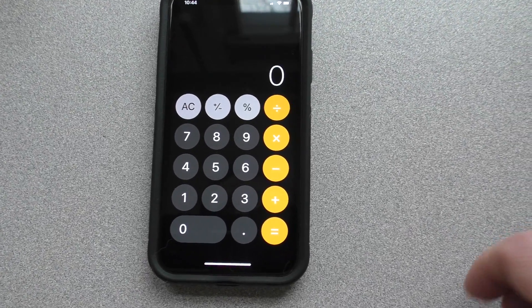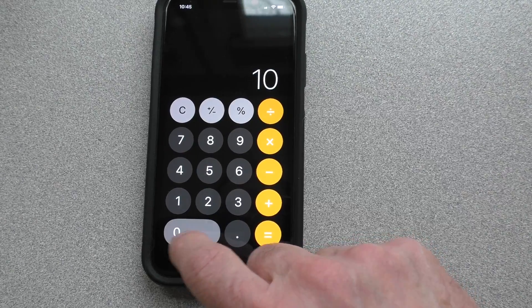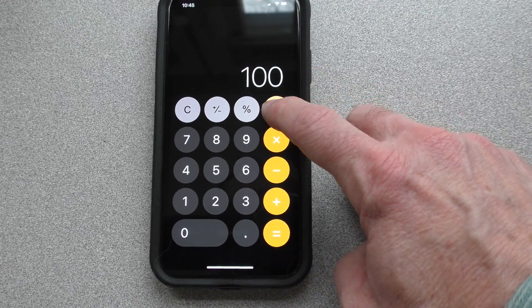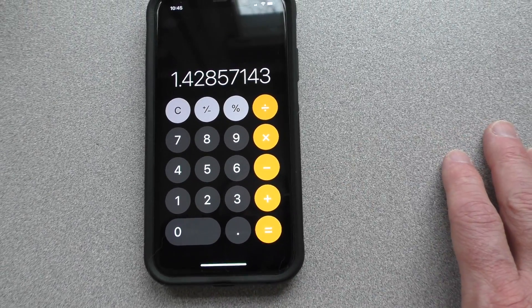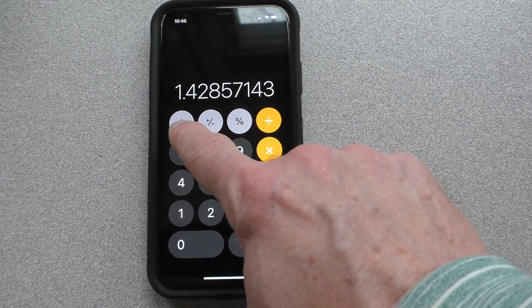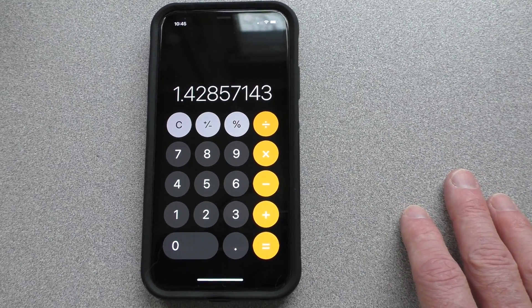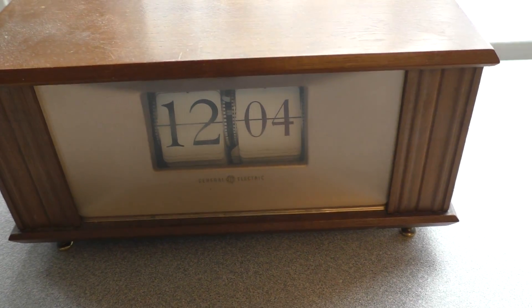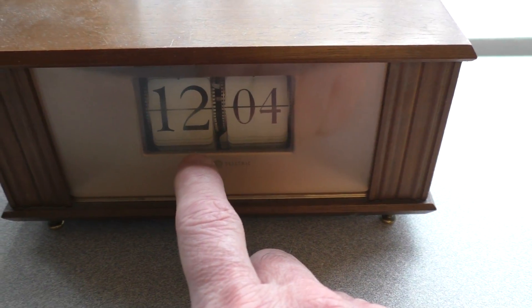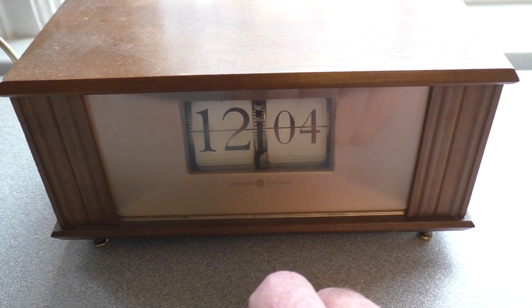For our initial calculation: it's a 100 amp hour battery and we're currently drawing about an average of 70 amps. So 100 divided by 70 equals about 1.42 to 1.43 hours — just under an hour and a half. We're currently four minutes into the test, so somewhere around the 120 to 130 minute mark this clock should stop.